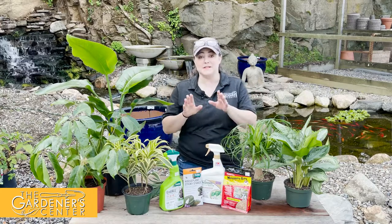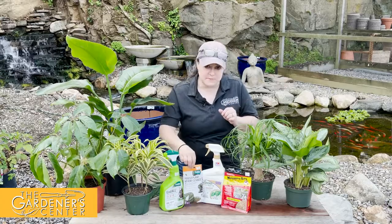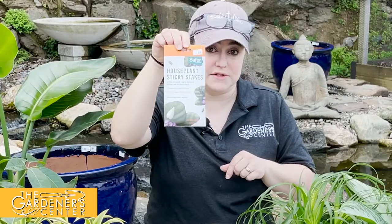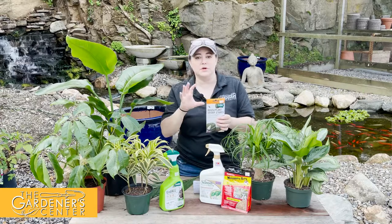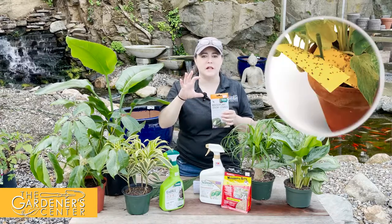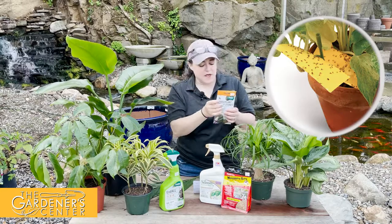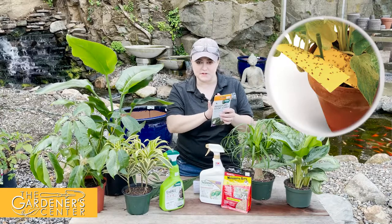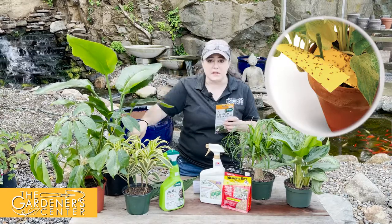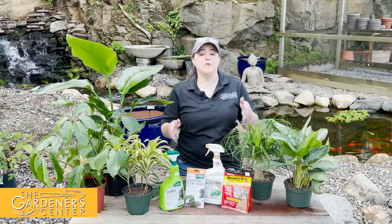The way to handle this: first, get some sticky traps to catch the adults so they stop laying eggs. They're little strips of yellow sticky cards that come with little sticks. You stick the card onto the stick and put it into the soil — this will take care of the adults.